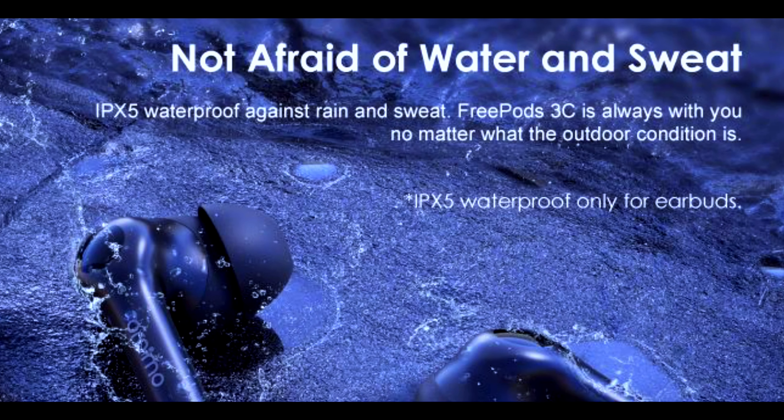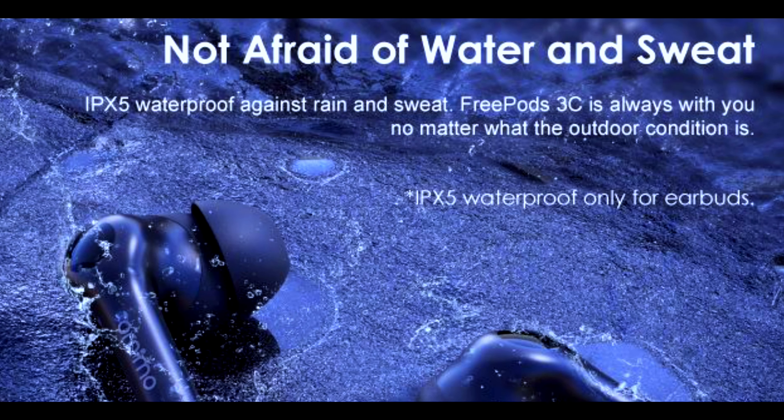The FreePods 3C comes with an IPX5 waterproof rating, so you can take it to the gym, sweat on it, and have nothing to worry about during workouts. Please note that the IPX5 waterproof rating covers only the earbuds themselves, not the charging case.